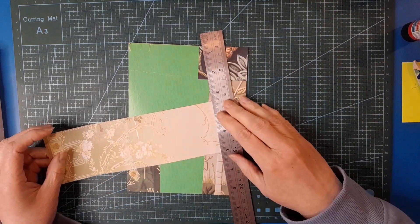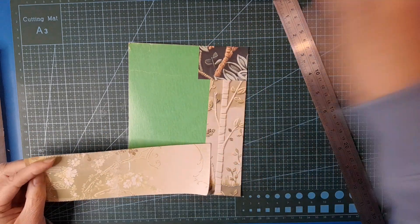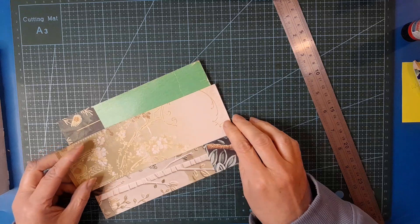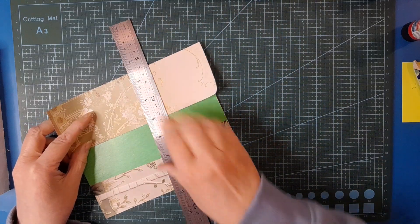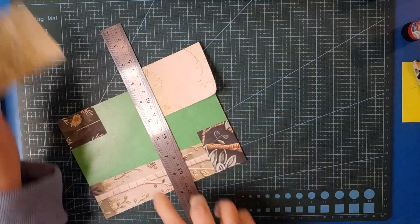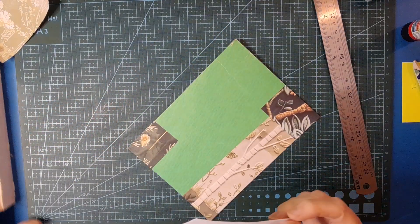We'll try tearing off that white bit at the top - that went not too bad. I'm thinking maybe we'll put a bit of that up the top. What am I doing?